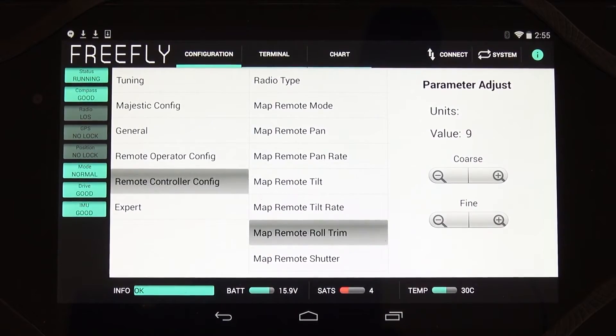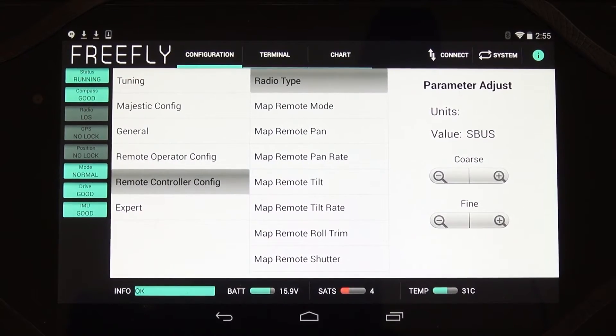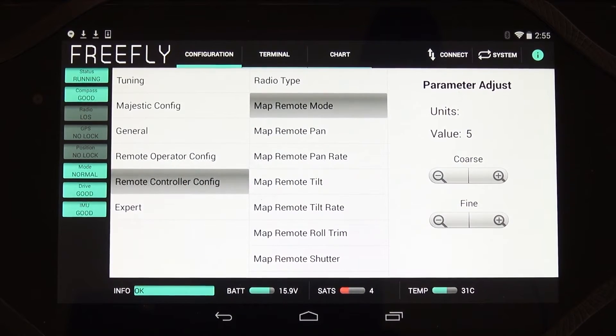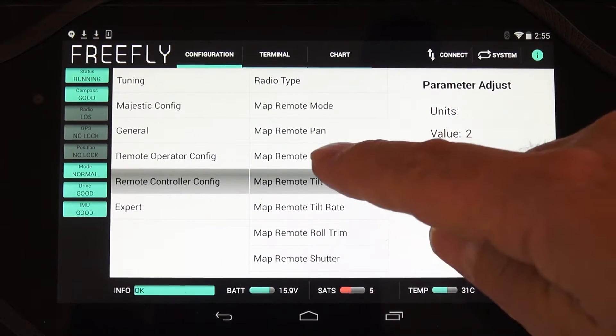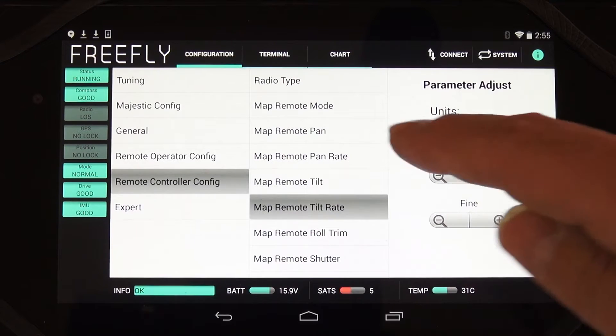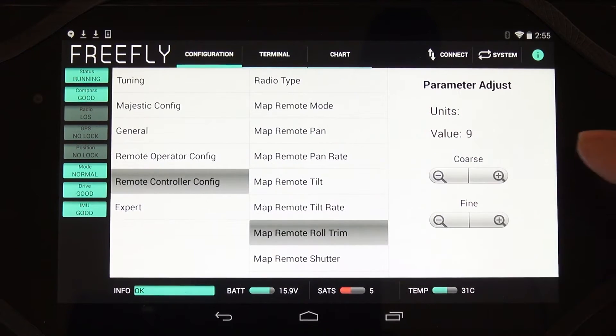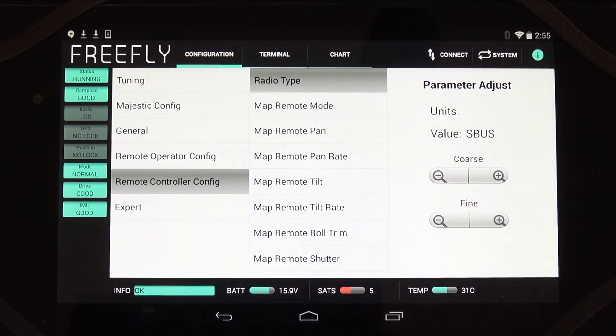This is the Movi configurator on the Nexus tablet. Go into configuration, remote controller config. Radio type is Futaba, so choose S-plus. For remote mode, that's channel 5 — the Majestic and dual operator switch. Remote pan is channel 1. Pan rate is minus 3. Remote tilt is channel 2. Tilt rate is minus 6. Roll trim is channel 9. Make sure you have the receiver set to S-Bus.